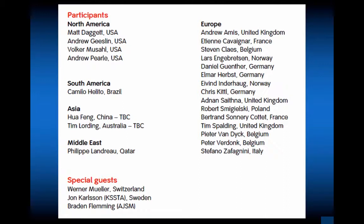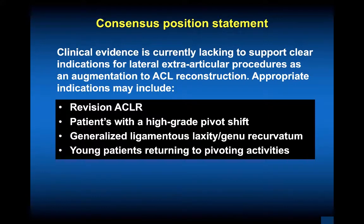Werner Mueller's book, The Knee, is a classic — I would suggest reviewing it for the biomechanics and anatomy he has educated us on throughout his lifetime. The consensus position statement notes that clinical evidence is currently lacking to support clear indications for lateral extra-articular procedures as an augmentation to ACL reconstruction. Appropriate indications may include revision ACL, high-grade pivot shift, generalized ligamentous laxity, genu recurvatum, and young patients returning to pivoting activities. This is truly an indications work in progress, and you need to have this technique in your armamentarium.